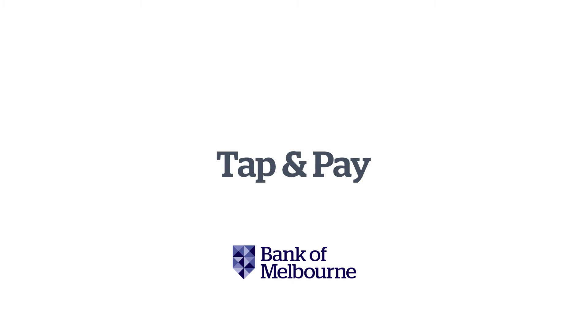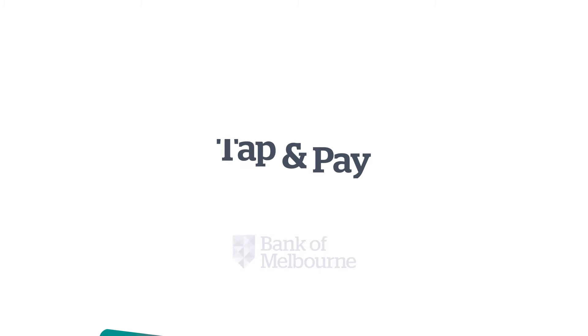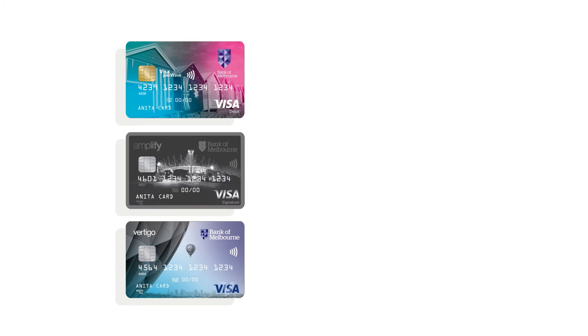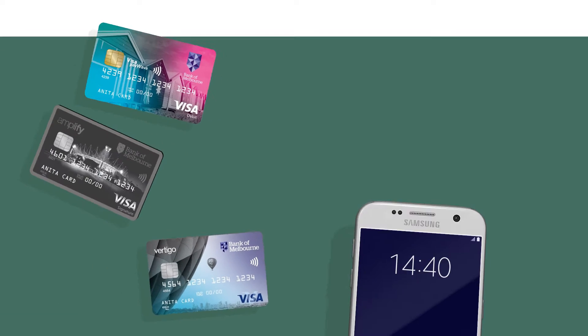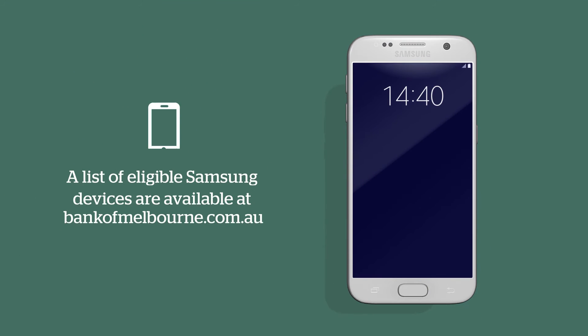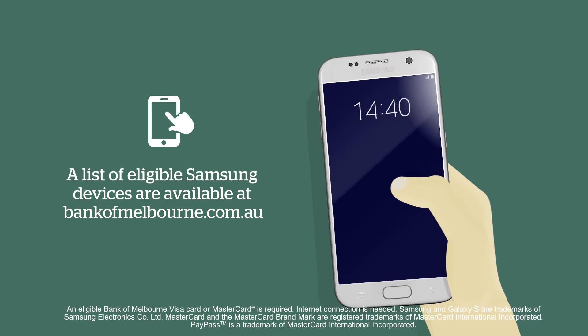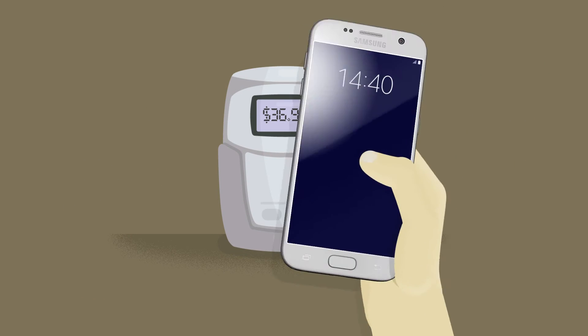Tap and pay for everyday purchases is available on our mobile banking app. So you've been enjoying how fast and simple it is to tap and pay with your card using Visa PayWave or MasterCard PayPass. Well now you can do it with your eligible Samsung phone. Just tap your phone to the contactless terminal.